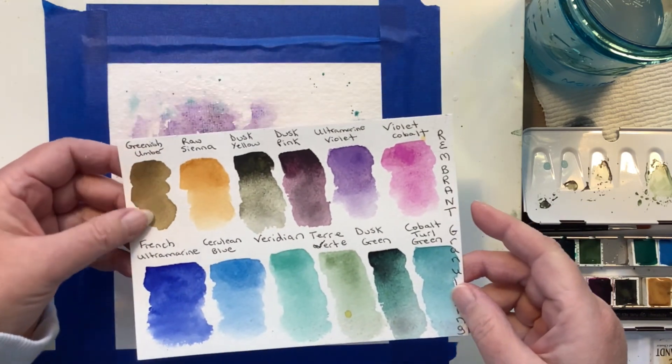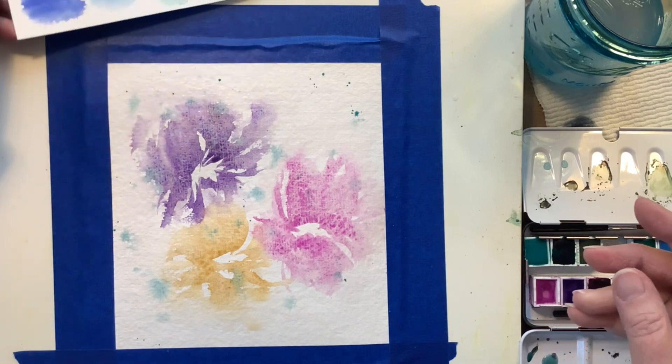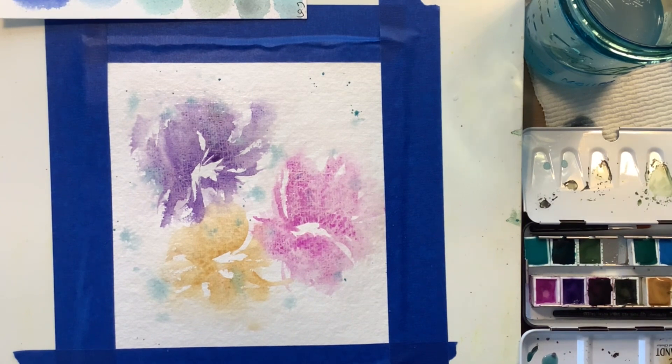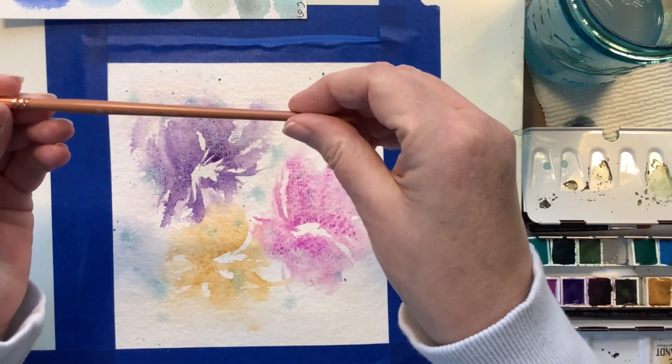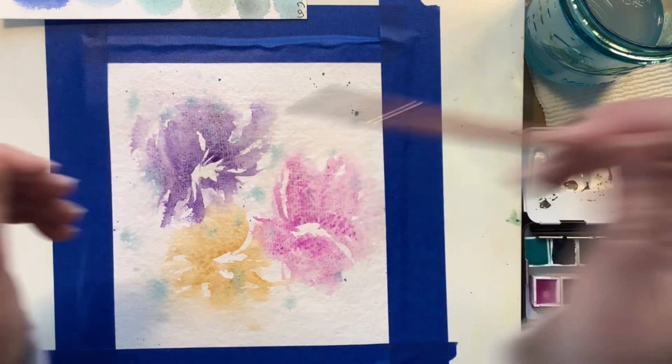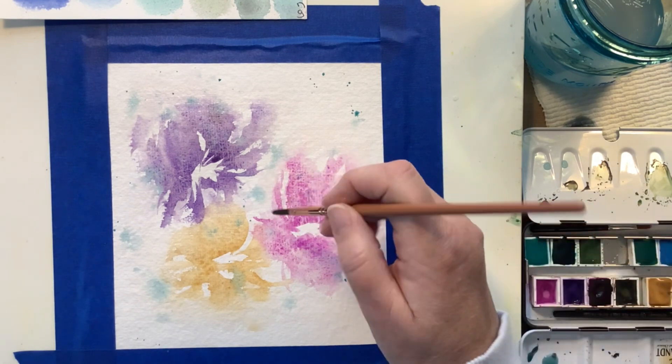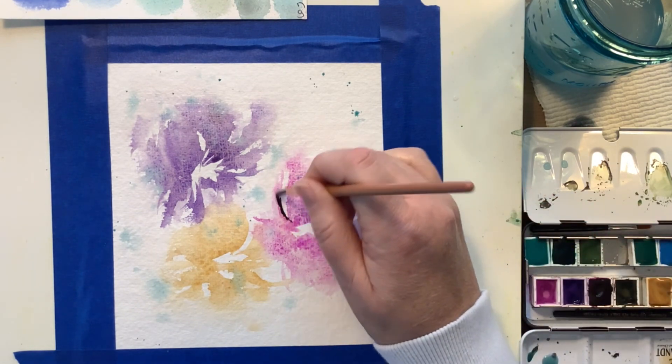I'm looking at my little swatch of colors and going with a color called Dusk Pink. But before I talk about that, look at the pink that's on there. You see how it looks leathery? Like in the middle of the flower, you can definitely tell the paint did something. That's the granulation I was talking about before. It's not a smooth look, so if you're looking for smooth, this isn't it — but if you're looking for a little more interest, granulated paint is the way to go.